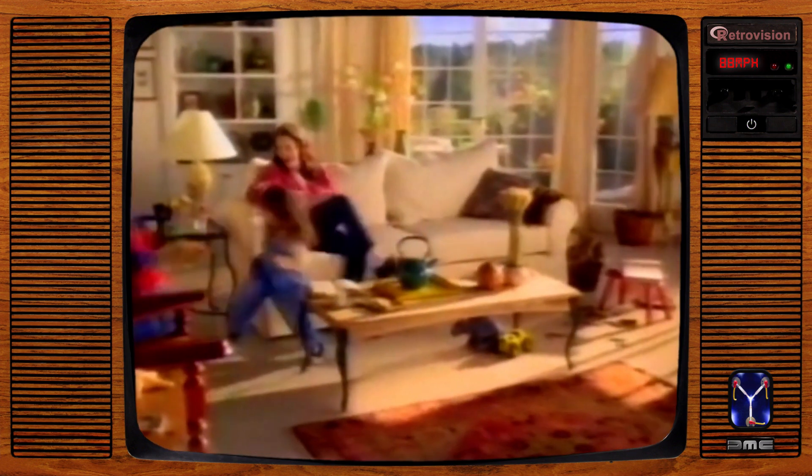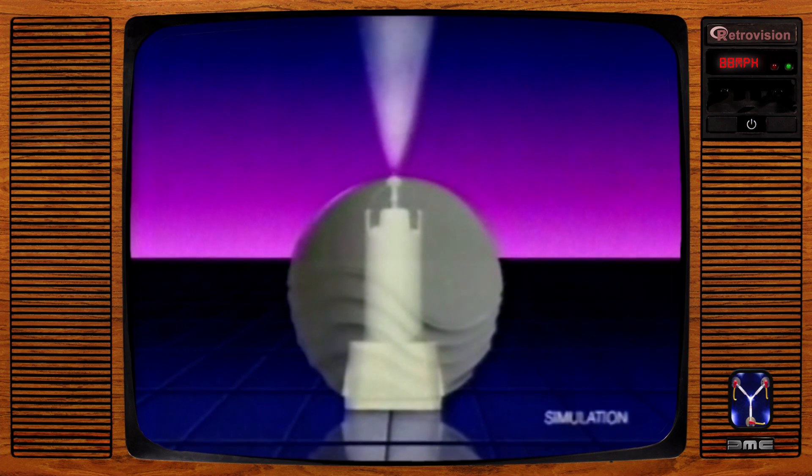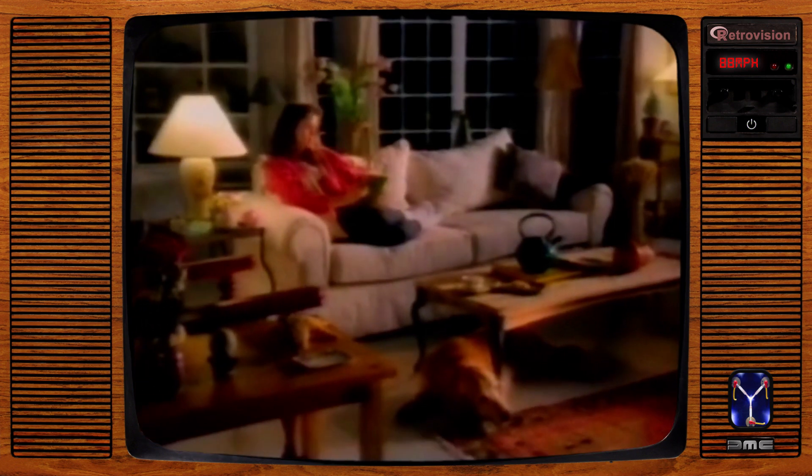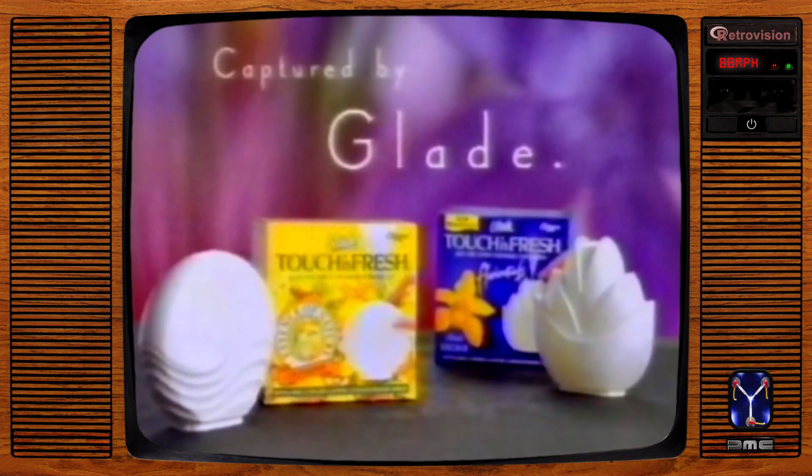For a fragrance that lasts, don't spray it — touch and fresh it. Glade's Touch and Fresh Fine Mist stays up for up to four hours while ordinary aerosols come down in minutes. Fragrance that lasts for hours. Touch and Fresh — created by nature, captured by Glade.